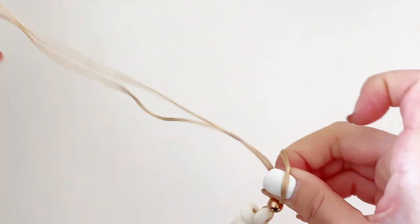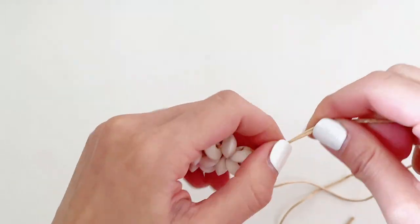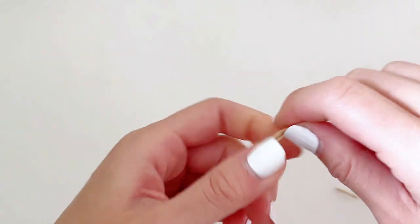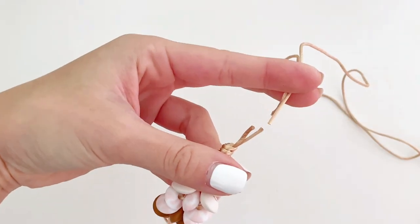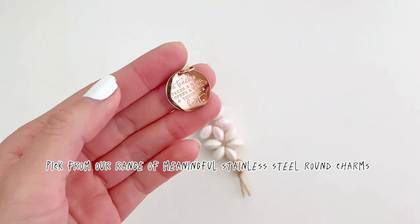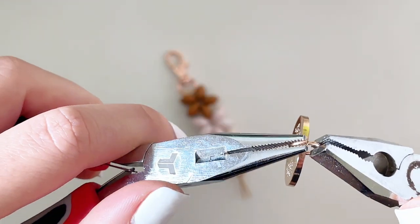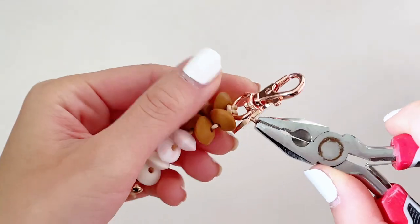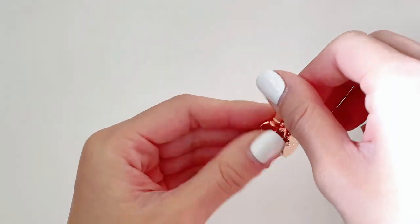Now tie an overhand knot — make sure it's taut. For extra security, I like to do a double knot for all my keyrings; this is an optional step. Snip off the ends and you have your keyring. You can choose to add a stainless steel charm to personalize your flower keyring. To do that, use your pliers to open up the jump ring already attached to the charm, slide it through the bottom of the jump ring, and close it. Make sure the ends of the jump ring are flush, otherwise there's a chance it'll fall off.